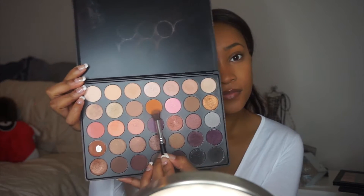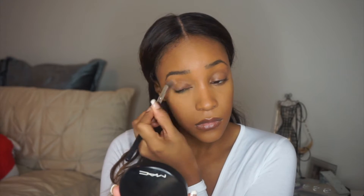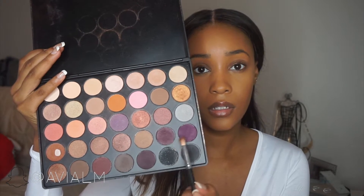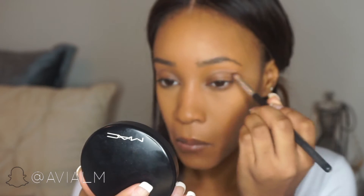I'm going in with my Morphe W palette using that orange color as my transition color right in my crease. It's a very subtle color — you can't really tell the difference — but it does make it easier to blend.